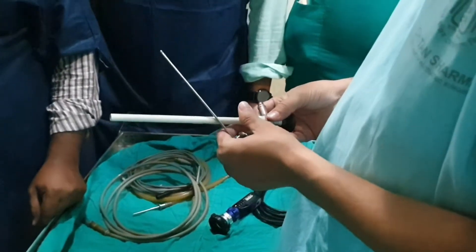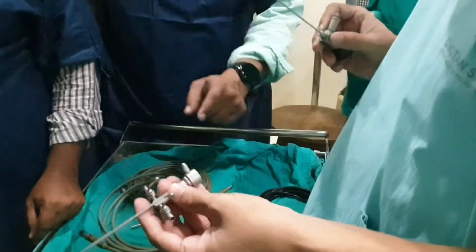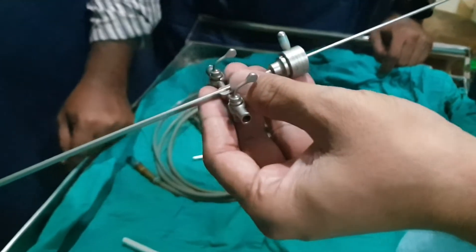The cystoscope will be done. There are two bottles for the camera. It puts it in infinite contact.